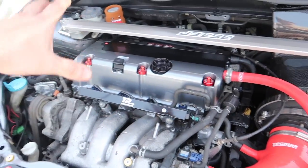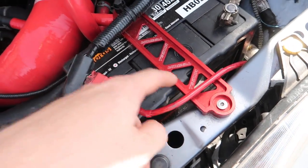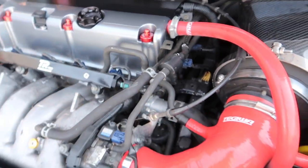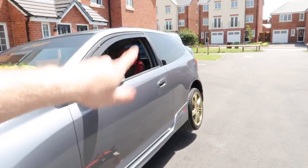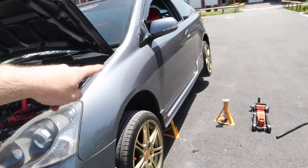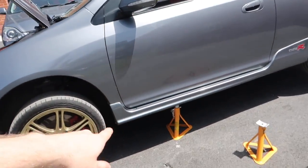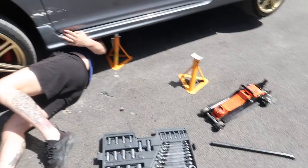I'm going to start changing things in the engine bay bit by bit - going from reds to gold to match the wheels. They're going gold, getting others in black - a black and gold kind of theme. I've ordered something for the back of the car arriving tomorrow, I'll do a video on that too. For now, I don't think we need to jack the other side up - we can get it from this side. It's just a matter of taking the old one off and putting the new one on.